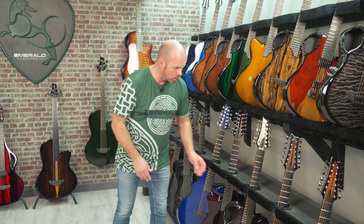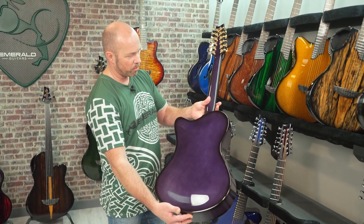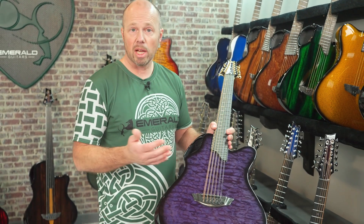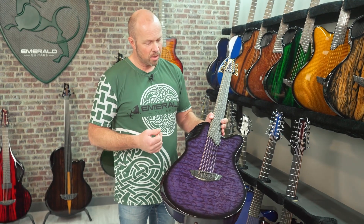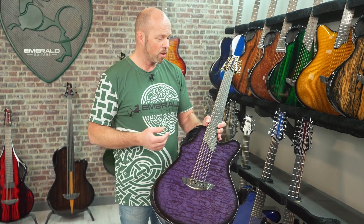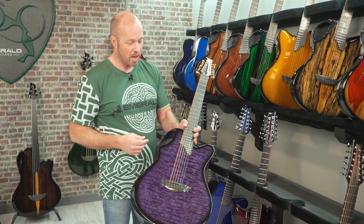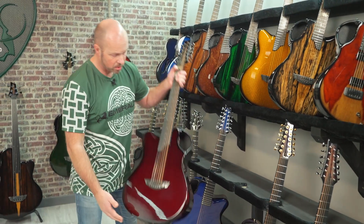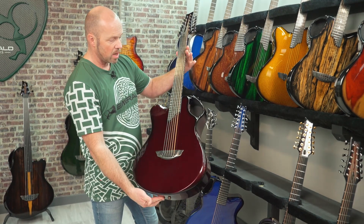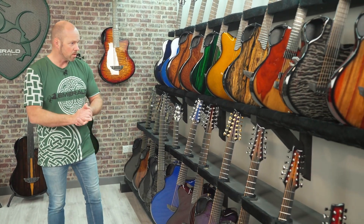From the X30 we go down to the X20 12-string, finished in a wonderful purple quilted maple with purple vibrant back and sides. Like the six-string X20, this is a dreadnought size — the middle of the range — and has traditionally been our best-selling 12-string guitar. Great balance, power, and projection. If you've had 12-string guitars you've hated to live with before, coming to a carbon fiber 12-string will change your mindset — you won't spend your entire life tuning, you'll spend all your time playing it. The X20 12-string is also available in left-handed.